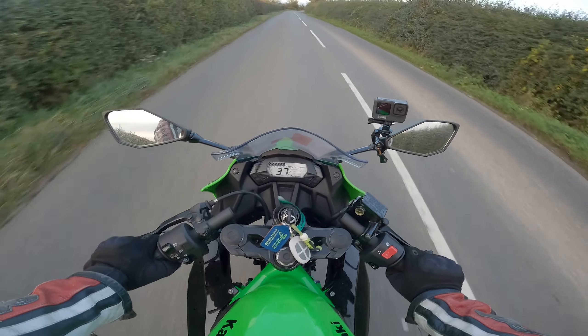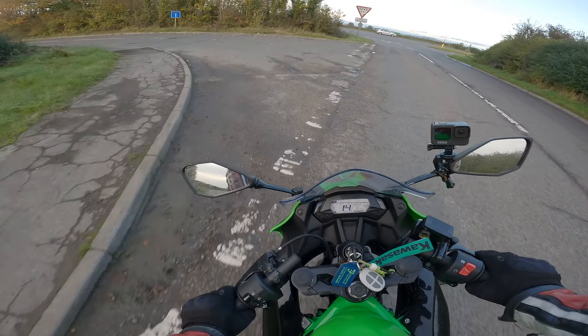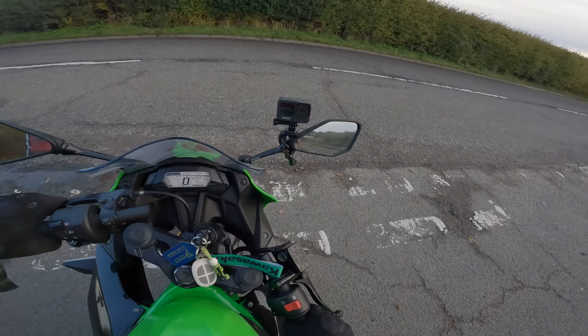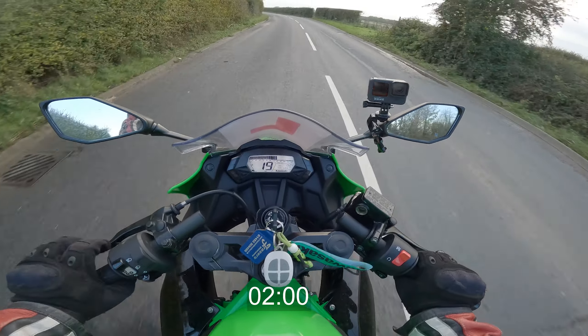I'm having to really tuck into the bike to get any kind of time out of here. What I'll do on the next run is actually count the seconds in my head as they go by. I'm really not convinced that that is 12 seconds, to be honest with you.